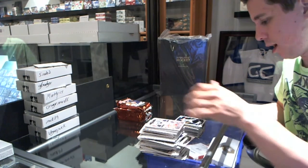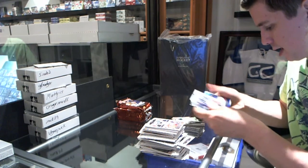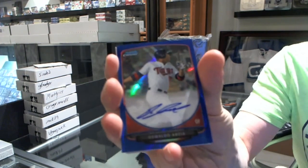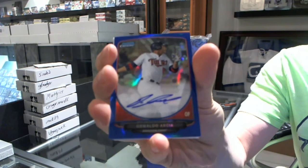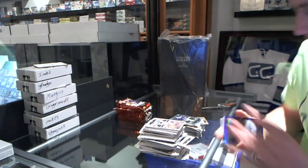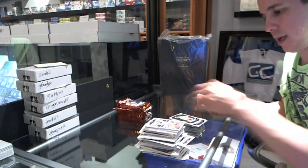Gold of Brandon Beechy. Diamond refractor. Jay Gordesi. And we've got a blue refractor autograph numbered to 150 — Oswaldo Arcia. Blue refractor autograph, numbered to 150. And base.